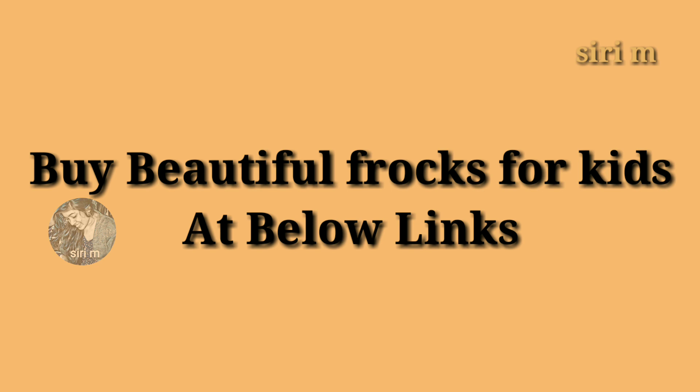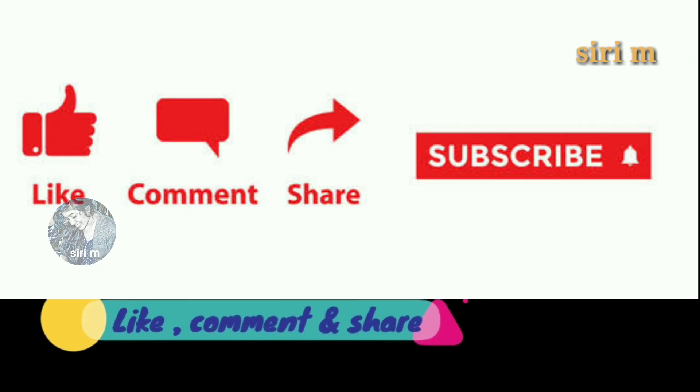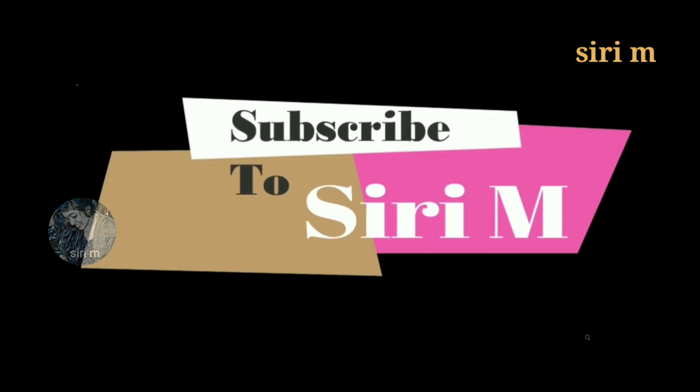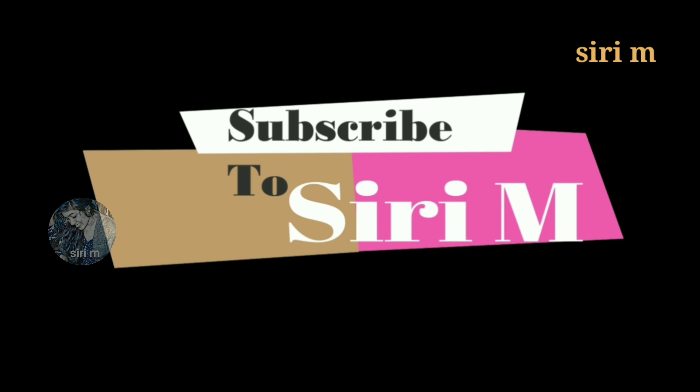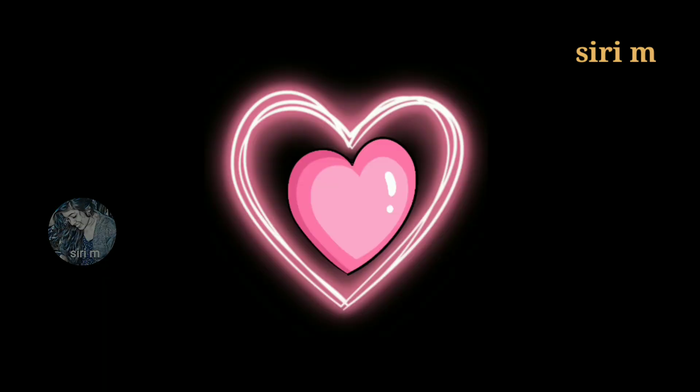Thank you so much for watching this video. Please like, comment, and share this video with your friends, and don't forget to subscribe to my channel CDM for more notifications and updates — click on the bell icon. Love you all, stay tuned for the next video.